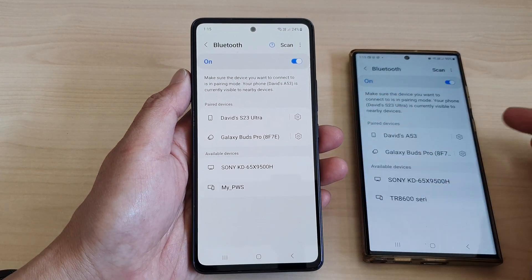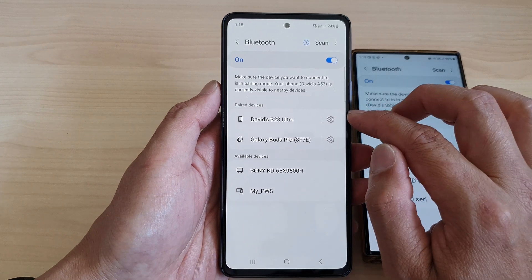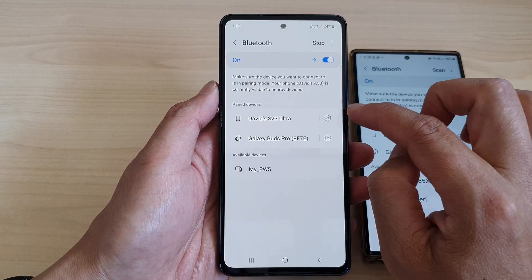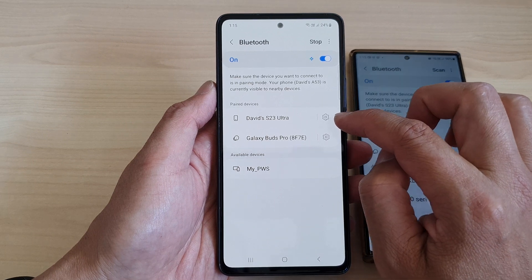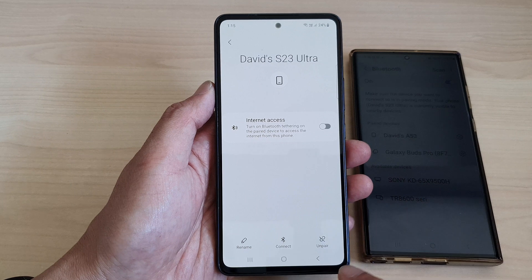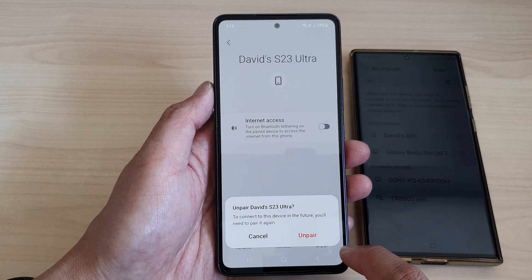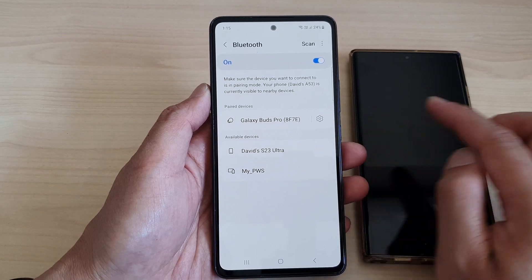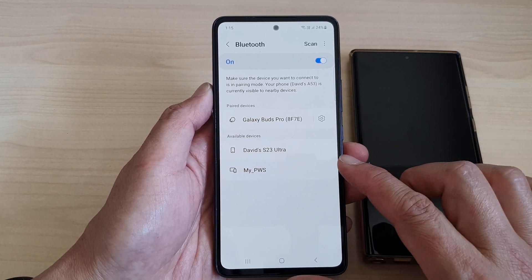To unpair a device on your A53, just go to your Bluetooth settings page, then tap on the settings icon right next to the name of your Bluetooth device, and then at the bottom tap on Unpair. That will allow you to disconnect and unpair with that particular Bluetooth device.